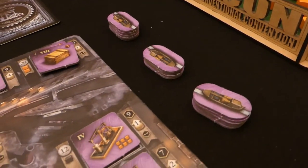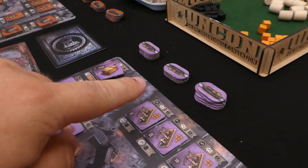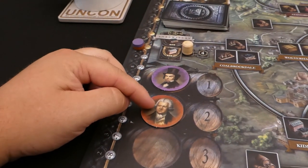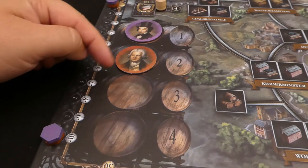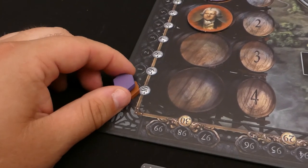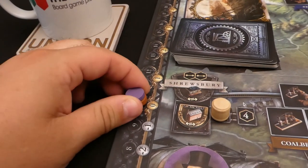Just off to the side you need to put your rail and canal tokens — these are double sided. I've put them on the canal side because we're teaching the canal phase first. Each player gets their character token and you randomly put them in the order shown — I've randomly chosen purple then red. Then we need to put the victory marks token, which is the hexagon, on the zero space. And you need to take your income token and put it on the ten space.